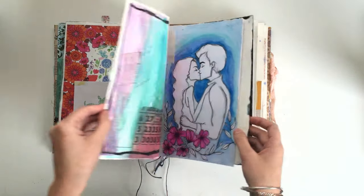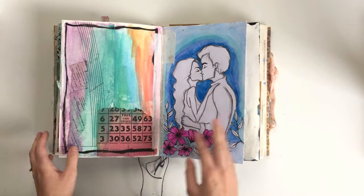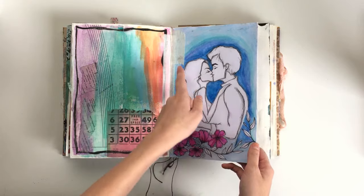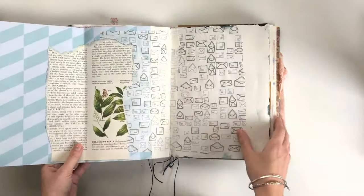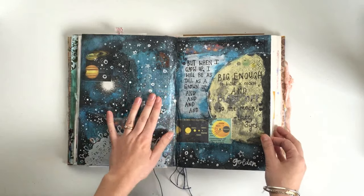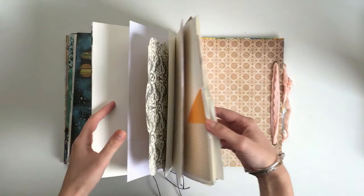There's fabric down the bottom there as well, so I like all the different textures on this page — it feels nice to touch. This page is not finished — I just did some watercolor like a rainbow thing and I'm gonna do more to it; I don't know what yet. This one was just a drawing and then I did watercolor pencils to color in the backgrounds. I haven't done anything to this page yet, and I've also got a process video for this page.